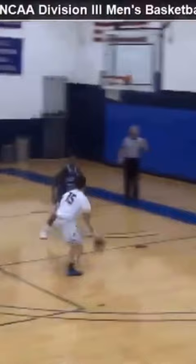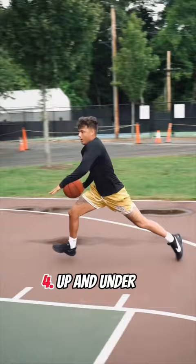Aim for the middle of the defender's chest — this was my favorite finish in college. Number four is super flashy but super effective. This finish is primarily used on the baseline but can be used at different angles.